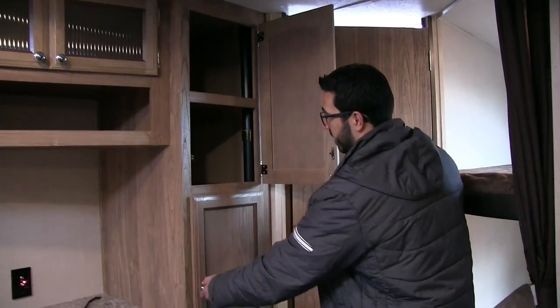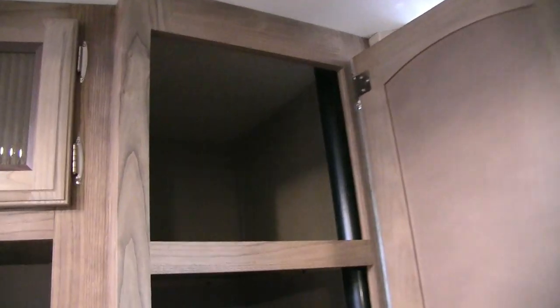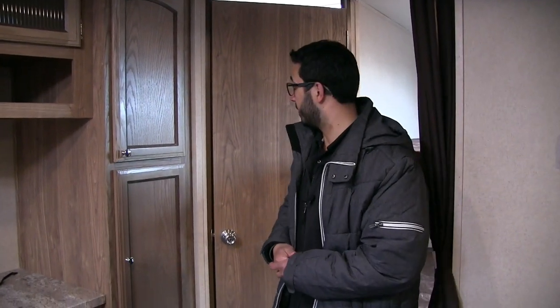Moving over to the side, there's big storage here too — personally I'd probably use these cabinets for kids' clothes, but you could also use a couple for pantry space if you want.